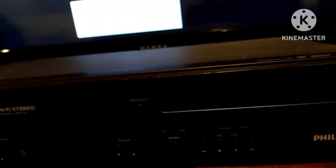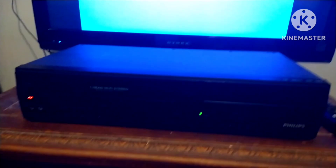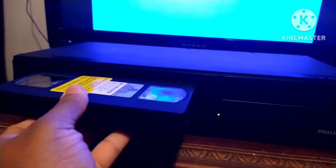I'm going to go ahead and power this on — there's the power button. I'm going to test this out, so I'll put this tape in here.